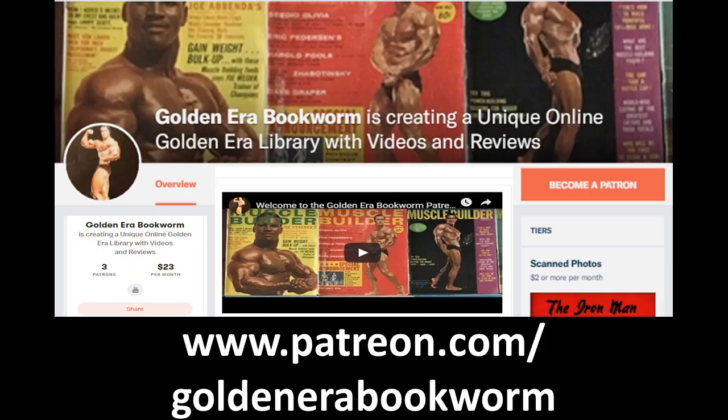Become a Patron at www.patreon.com/GoldenEraBookworm for hard-to-find books, scans of rare photos, and articles on the Golden Era of bodybuilding.